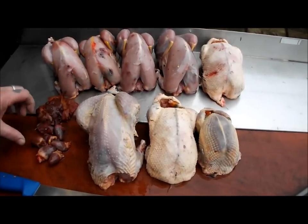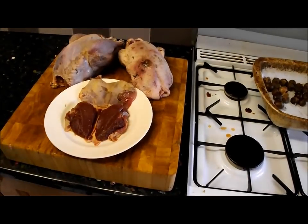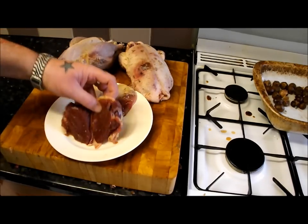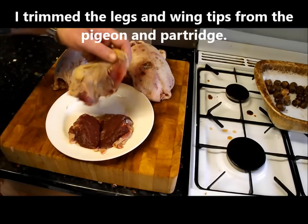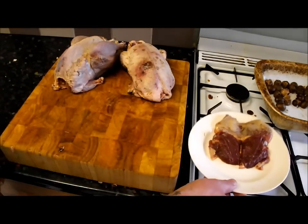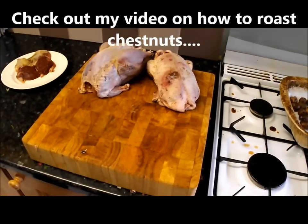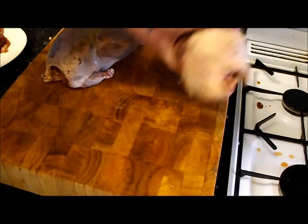Just got off the phone - my mate has got me a partridge. Excellent! I've just started preparing this four bird roast. As you can see, I've already boned out the pigeon, and this is a partridge which I think will just fit in there. So I'm going to bone out this pheasant and this duck over there. You can see I've got my chestnuts roasted ready for the stuffing.